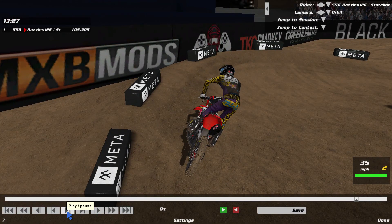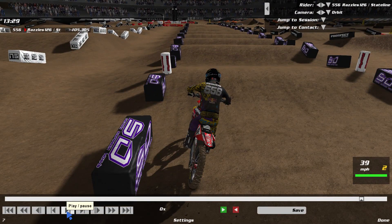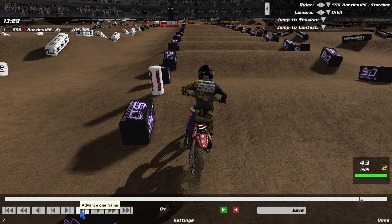Let me walk you through what processes through my head for a set of whoops. Setting up the corner is paramount — you need to go through it correctly and enter the whoops perfectly straight. I lean in, stand up, and get my bike straight for the whoops. These whoops are right out of the corner, so I'm making sure I'm standing but not leaning back hard yet as I go forward.